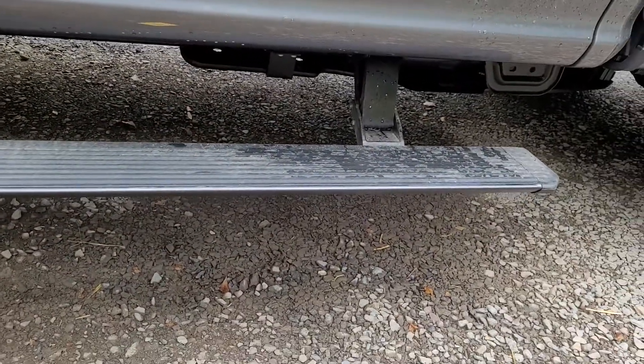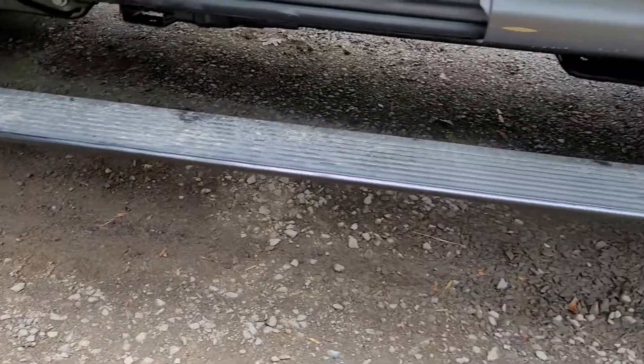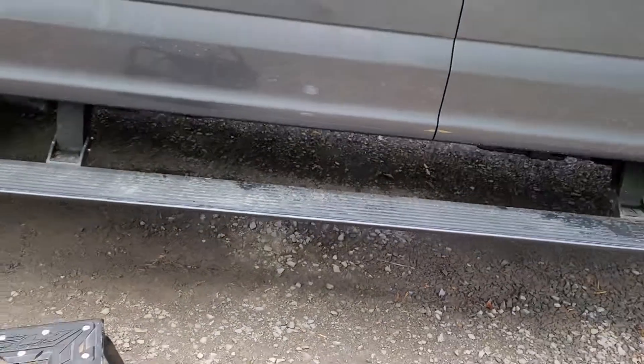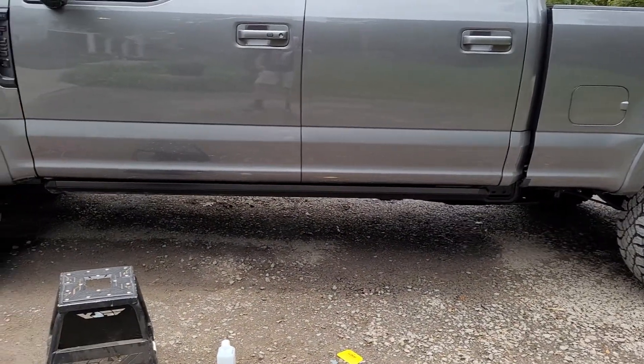On the wrap I need to do a quick once over with the hairdryer one more time, make sure I got all the seams down. But looks pretty good — no more chrome. I recommend doing this for anybody looking to get rid of it.